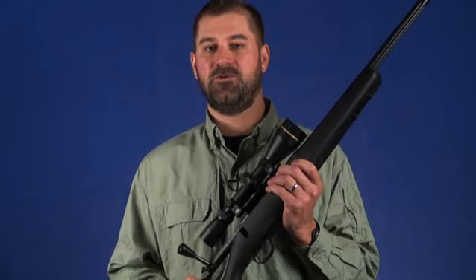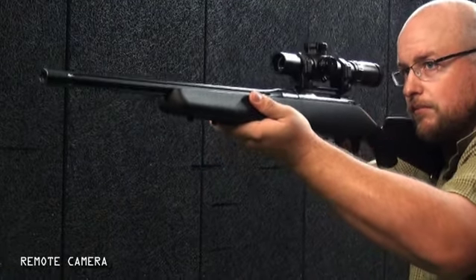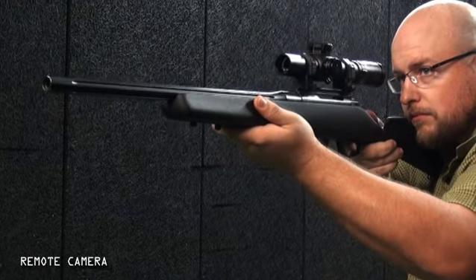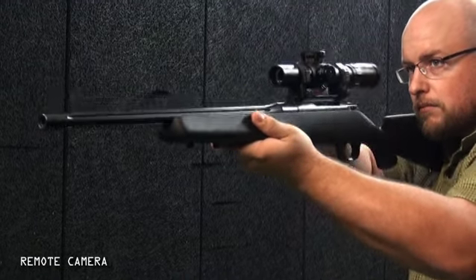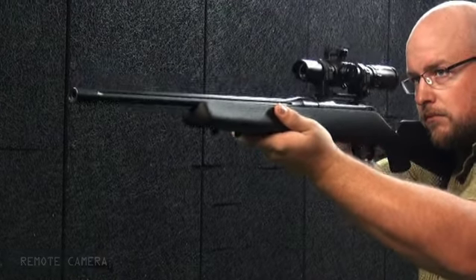This translates to a quick-handling rifle that is effective to shoot from field positions such as sitting, kneeling, and even standing, as well as from prone. And of course, the Patrol's relatively short length and reduced weight makes it comfortable to carry.